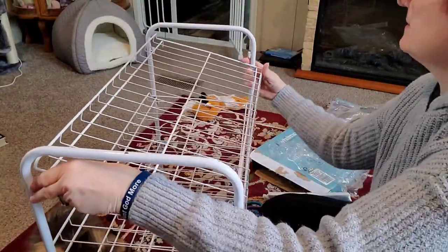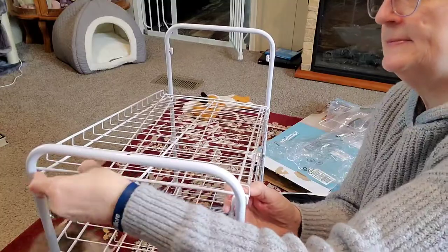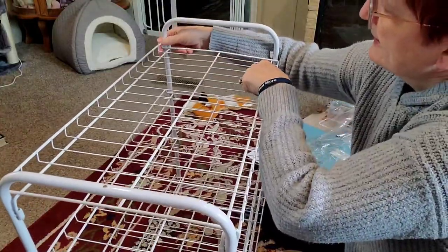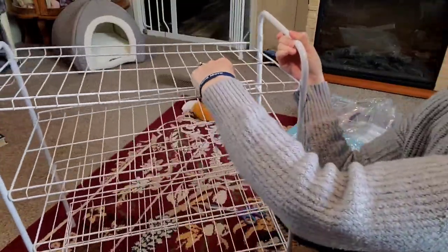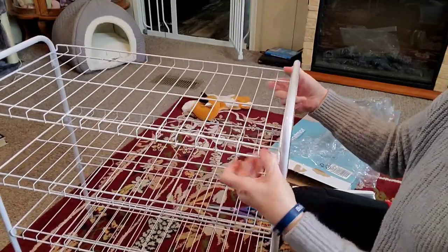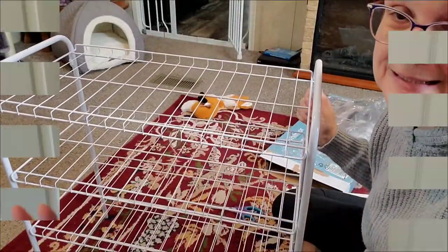It really was really simple — they just literally pop in like so. Of course, it doesn't help that I have a kitten right here that might find me in the way, and I don't want to bop her in the head with the middle part. There you go — that's so easy. It's assembled. Literally it took me less than five minutes.